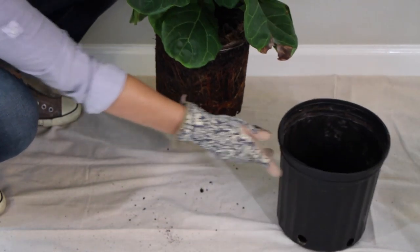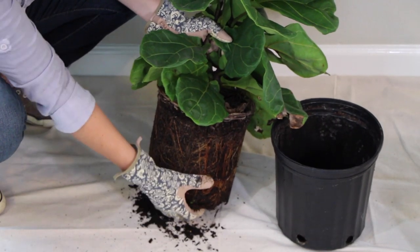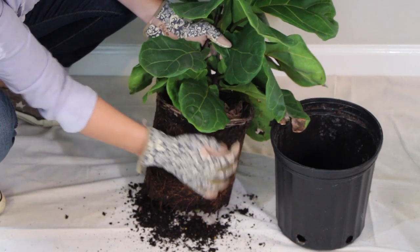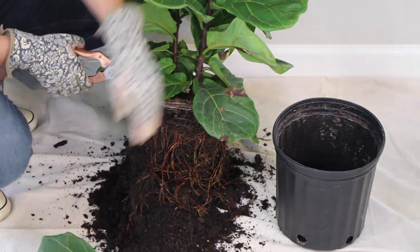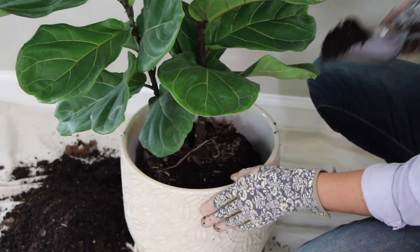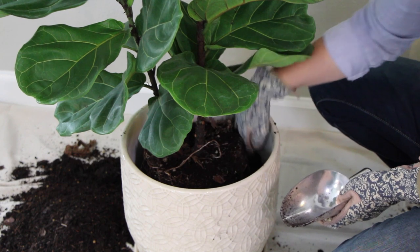Then carefully remove the tree from its current pot and unwrap the roots if they've started circling, and loosen up the soil on the sides so the roots can spread out in their new home. Then while you have the tree out, use clippers to trim off any dead or damaged leaves. Finally, place the tree into the pot and begin to add soil around the sides, gently packing it down to remove any air pockets.